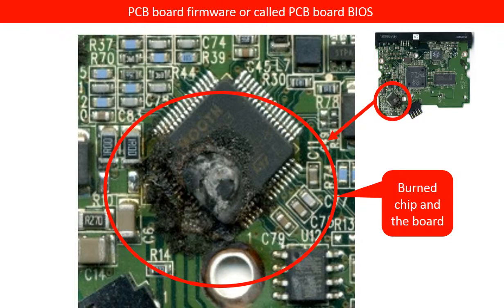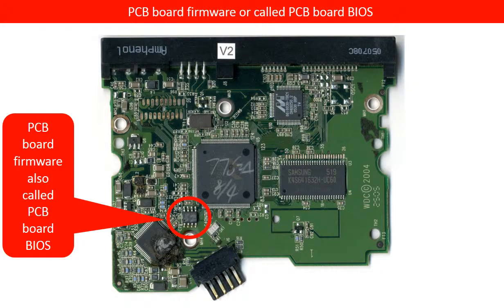So we decide to replace the whole PCB board. But how to replace the whole PCB board, and where to find a donor PCB board? This is the topic for the rest of the video. There is a very important chip on the PCB board. We call this the PCB board firmware IC, also called the PCB board BIOS IC. This is a memory chip — it holds all the information on the PCB board. We are going to talk about how to transfer this chip's information from the bad PCB board to a good PCB board, doing the BIOS transfer first, after which we can do the PCB board swap.